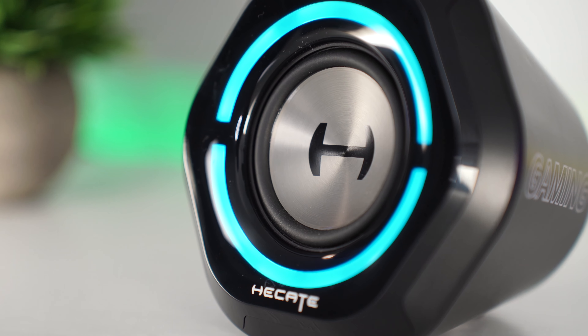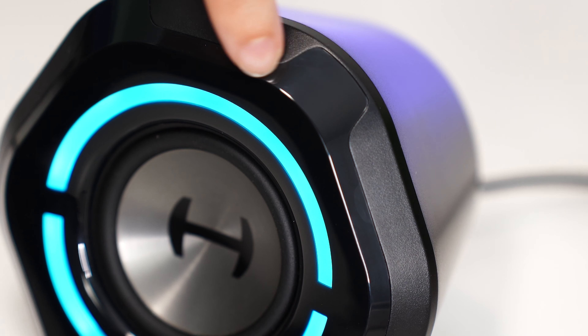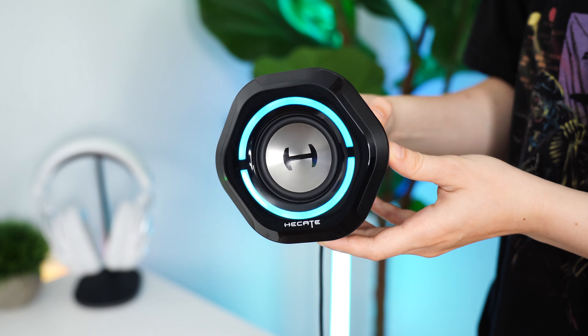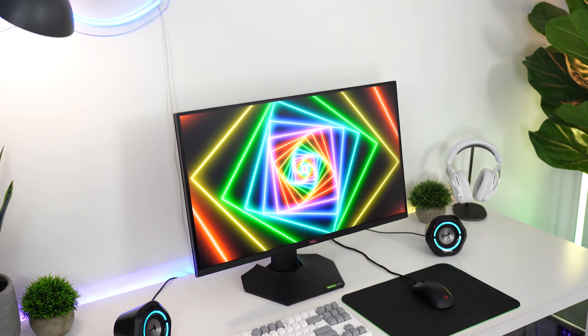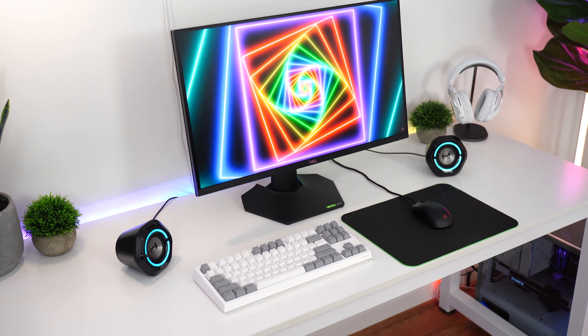As for build quality, there's a nice brushed metal on the speaker, a glossy front with some integrated RGB, and a great overall size to fit on even the smallest desks. That is definitely a big factor if you do have a much smaller desk and you don't want your speakers taking up a lot of desk space. These are very, very small.